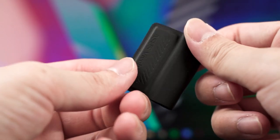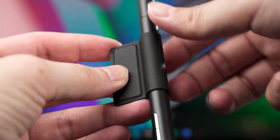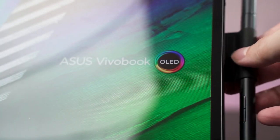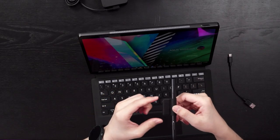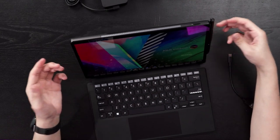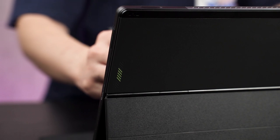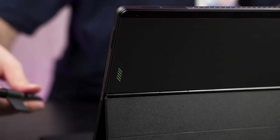It also comes with a magnetic pen holder that snaps onto the back of the tablet's magnetic kickstand. How I use it is quite convenient — you can see the whole assembly snapped onto the back of the tablet. When I want to use the pen, I just rip out the entire contraption, use it on the tablet, then snap it back in when I'm done.